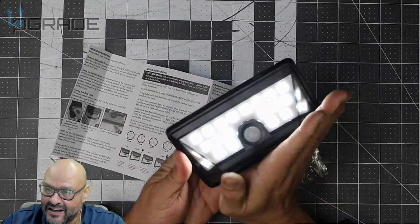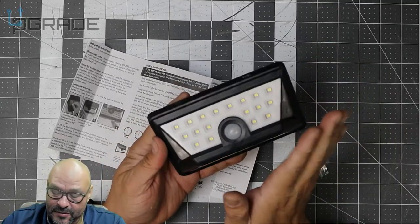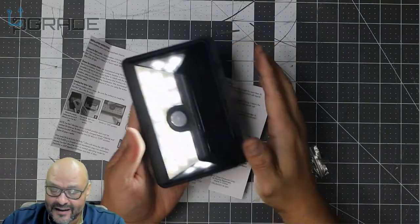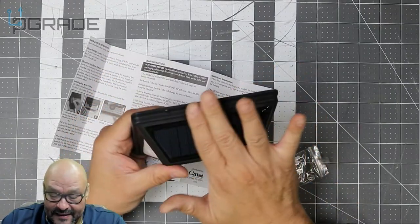Right now I wasn't even fully set up but I just passed by it and look how bright it is — it just kicks in. If you guys can see it, we're going to test it out and see how well it works.